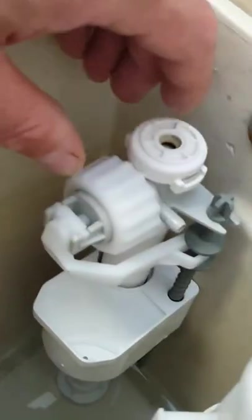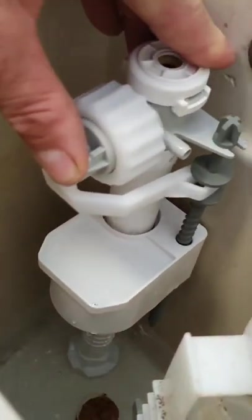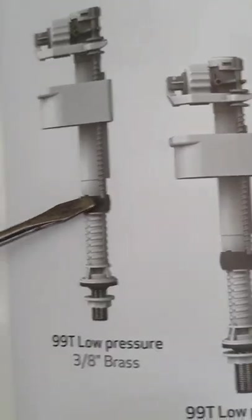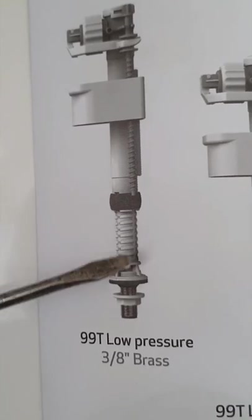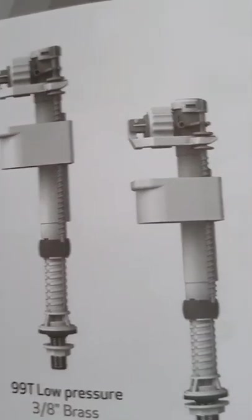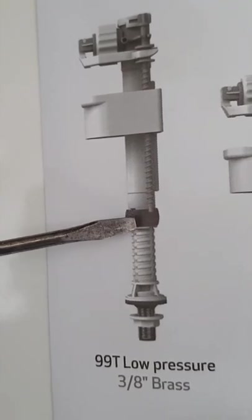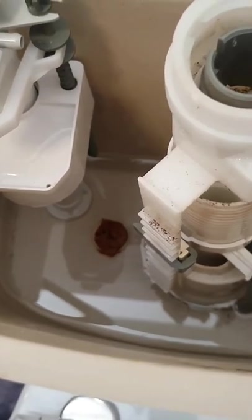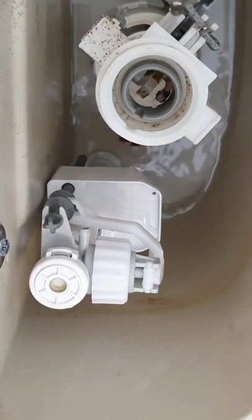Once you get the filler into the right position, this olive — the black ring — slides down and holds it in position. First thing to check is the height so we don't overflow — there's an inbuilt overflow, so we want the float to sit lower than that. Push it down and lock it. It moves up and down — push it down, lock it into place, and then we can fill the tank up. The black olive is what locks into position — you pull the top part up or down, get it to the right height, then push the olive down and it locks.